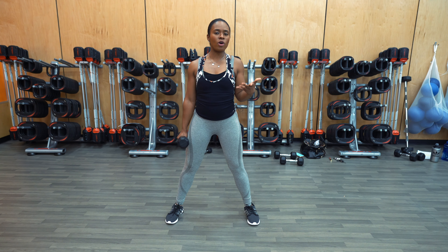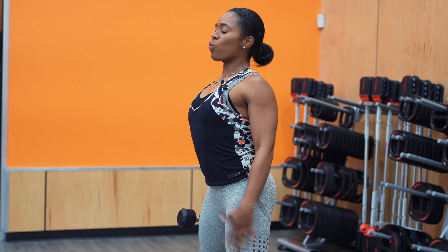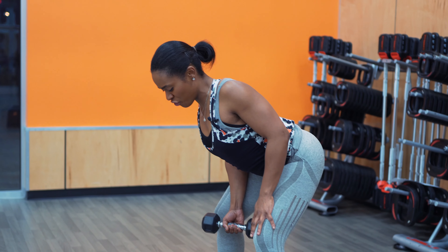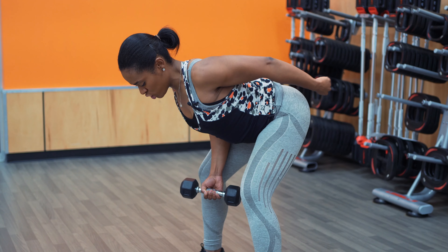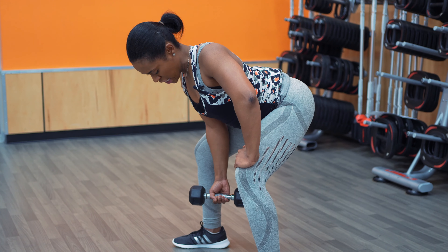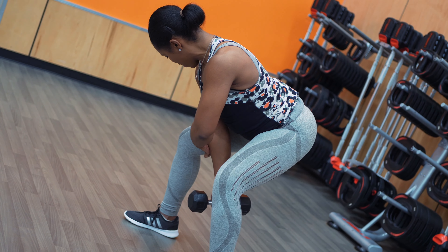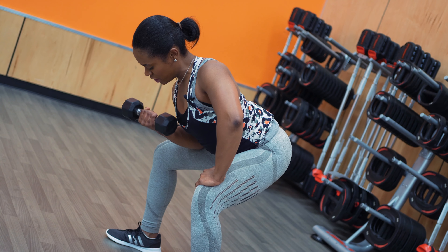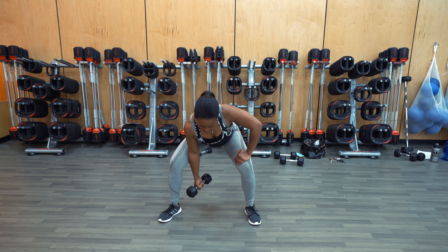A tip: really puff that chest out — exaggerate it. And while it's still puffed out, you're going to slowly bend over. While you're bending over, pretend that you're hiking a football — imagine the glutes are sticking out. That free hand is right on top of your knee, the elbow of the arm holding the dumbbell is right on the center of your inner thigh. You're going to lift up that dumbbell, hold for a beat, and then slowly bring it down — nice, slow, controlled motions. Don't forget to breathe.